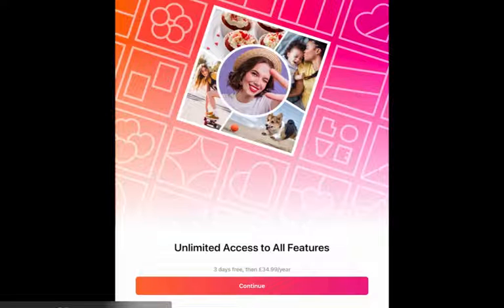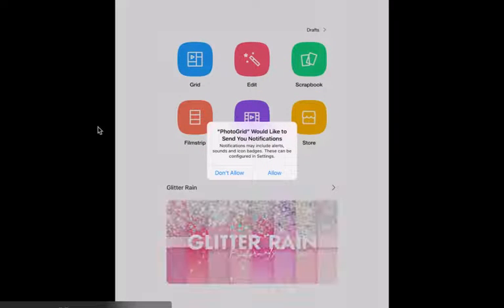When you first open it, it's going to ask you for unlimited access to all features and say that you need to pay. Ignore that — you don't need to pay for this. We're only going to use the free version, which means you need to press the X on the top left-hand corner. If you press the X, it will get rid of the payment option.